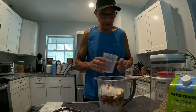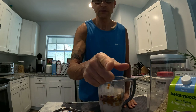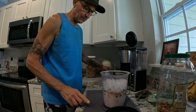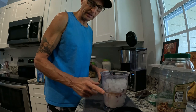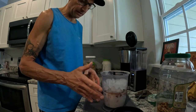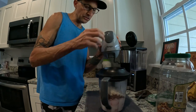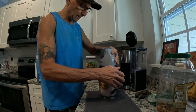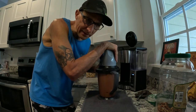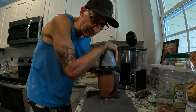I think that's all. I'm going to move the camera over and show you how I blend it. So here's our protein shake meal replacement. I use just a regular Ninja food processor, then I blend it up. Sometimes it takes a while to blend up all the ice cubes — these blades are a little dull, they've probably got like 200 milkshakes on them.